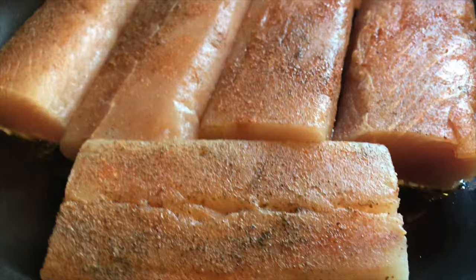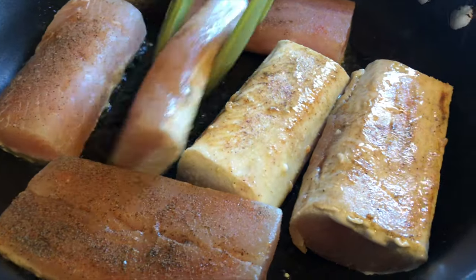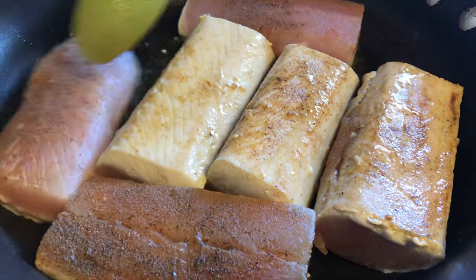When you notice that the color changes to white, flip it over. This will take one to two minutes.